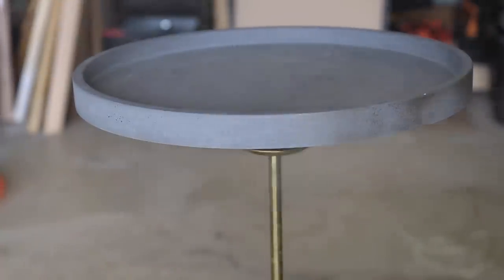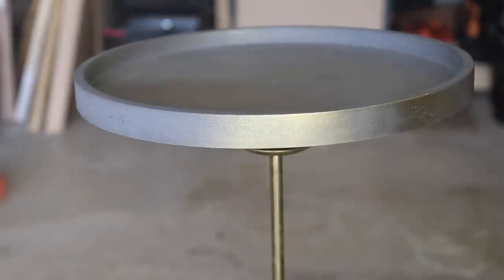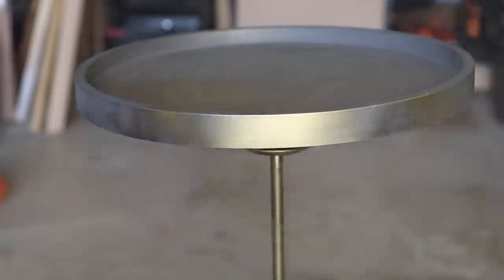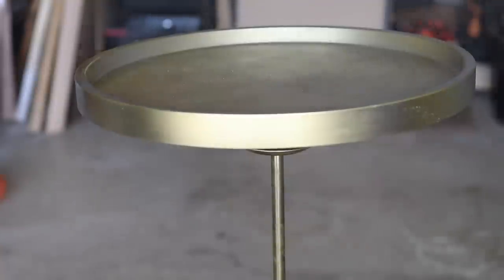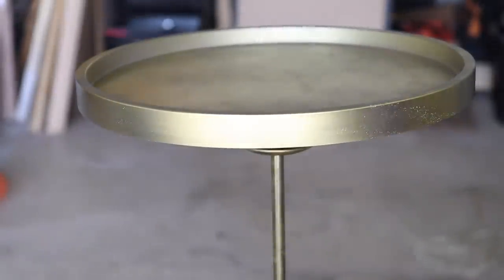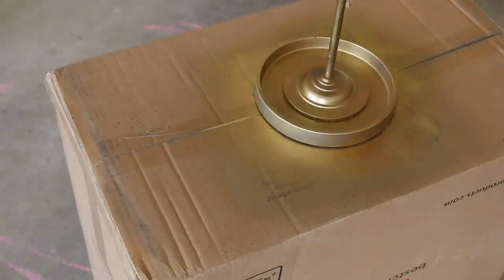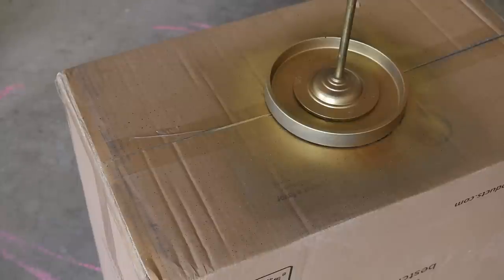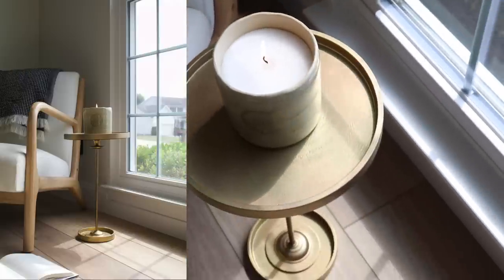I loved these saucers specifically for a few reasons — one, I really liked the modern design, very simple, which you can always look to IKEA for those sleek simple designs. I also love the porous quality these saucers had. So after I spray painted the entire thing gold, I decided it needed some shadows and depth, so I took some black metallic spray paint and just gently dusted it on — it was the perfect thing to add that movement. Here's a final look at how it turned out.